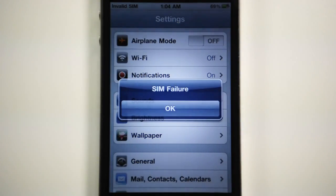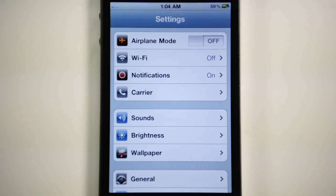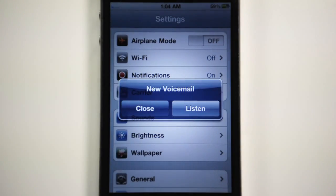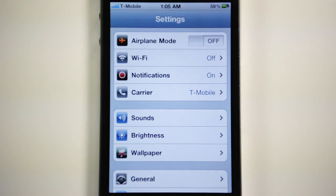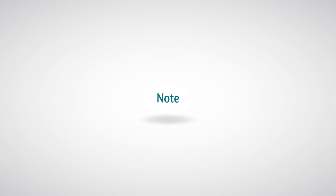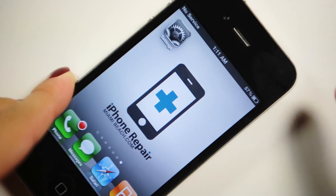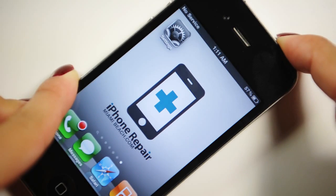Your iPhone will show "SIM Failure" and the signal bar will show up after a few seconds. Note: After completing all the steps above, if there is still no signal, power off your iPhone, switch it back on, and repeat all the steps from the beginning.